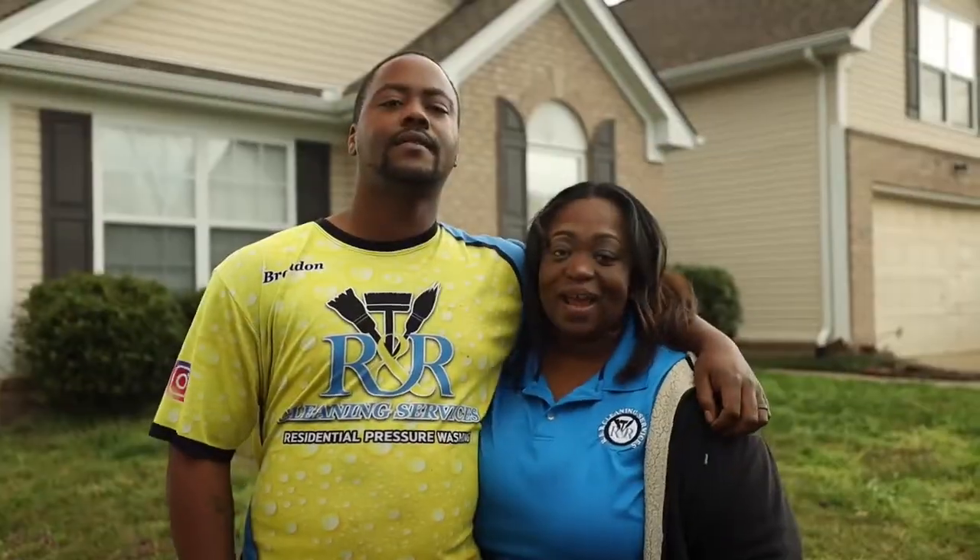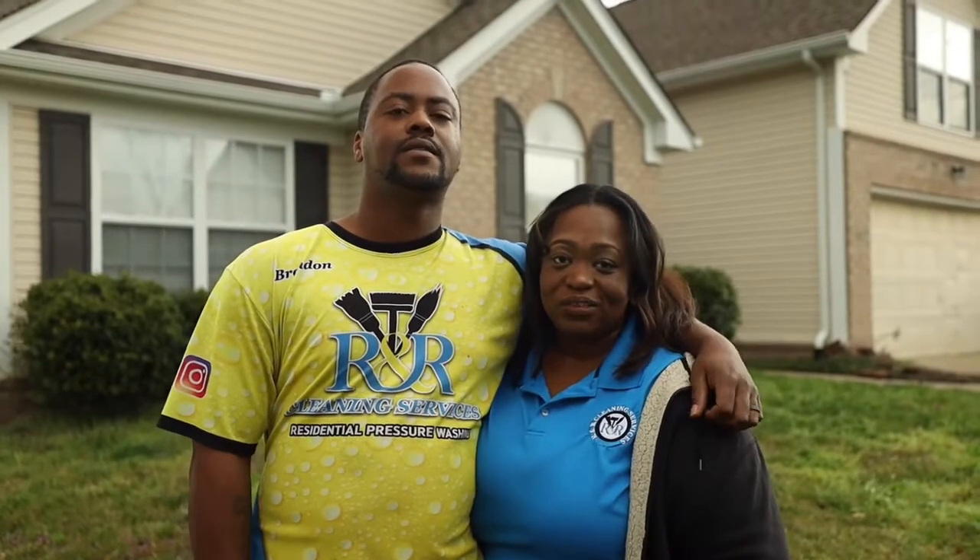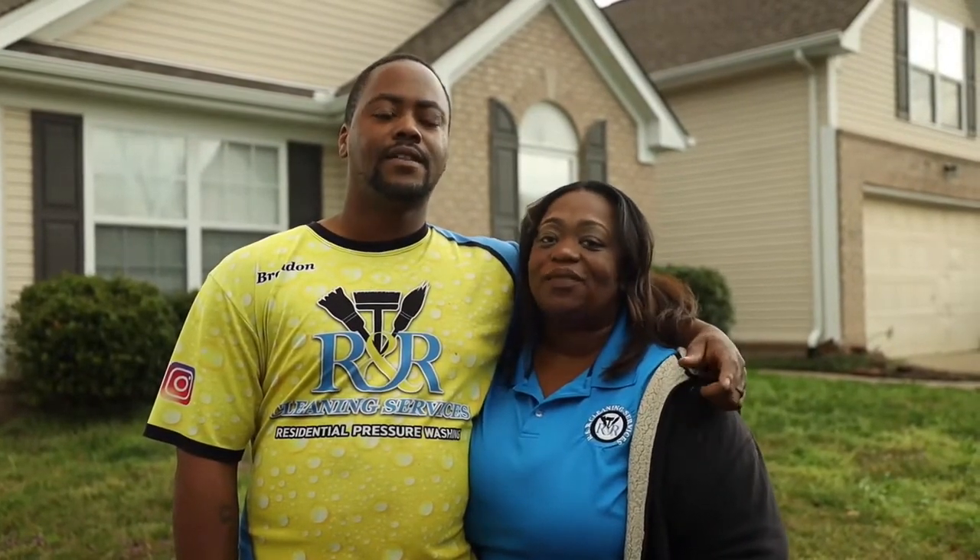Hey what's up, I'm Brandon Rashad and I'm Salisa Renee, and together we are R&R Cleaning and Home Essentials. We are a super dope cleaning service based out of Nashville, Tennessee.